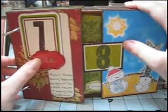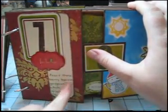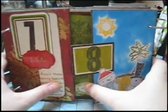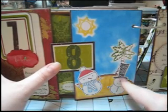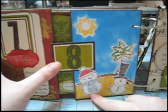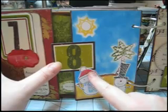This is an epoxy accent from Making Memories. And this is my favorite Scenic Route paper — it's the worn blue grid, and I use it on just about everything. These snowmen are from Hero Arts — they're stamps — and I just stamped them a couple of times in different colors, then cut out things like the scarf and the hat and paper-pieced them on.